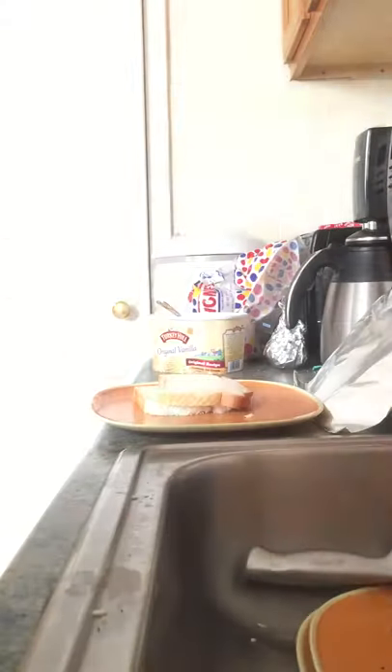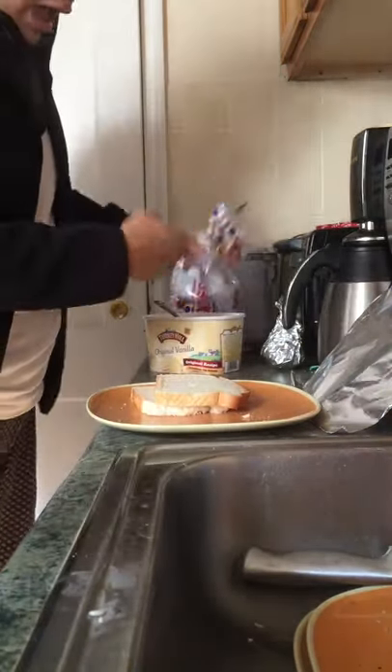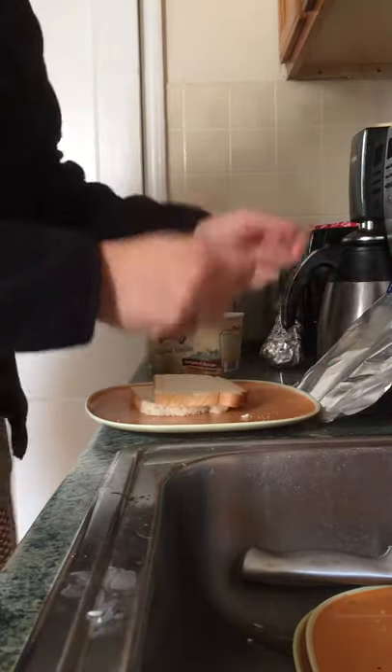Let me just put the foam down right here. Take this rag out of here. Alright, you're gonna need bread, ice cream, aluminum foil, okay? My hands are already washed.